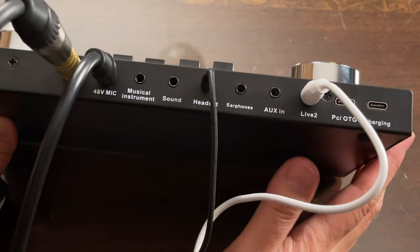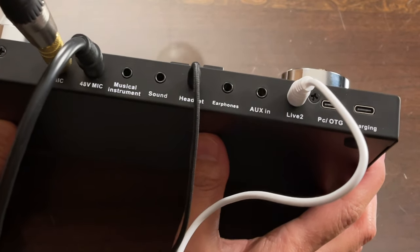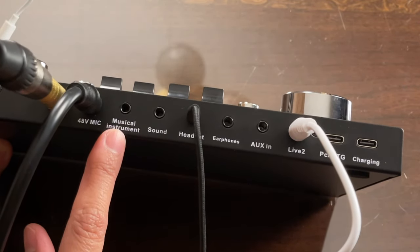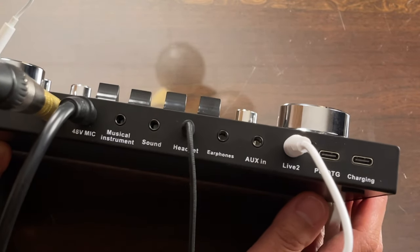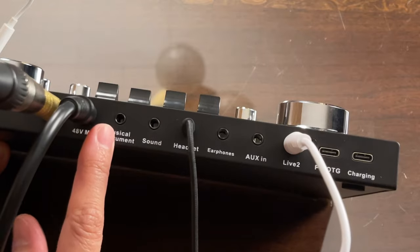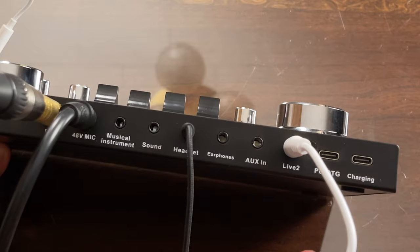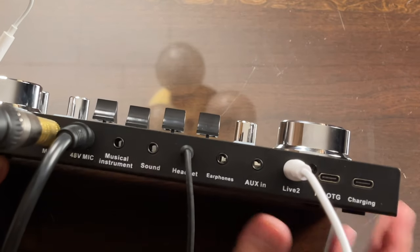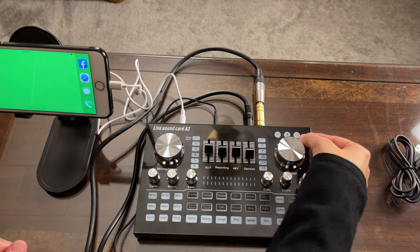A key advantage of this A2 live sound card is the ability to connect multiple background music sources. You can connect one source via aux in, another via the musical instrument port, and a third wirelessly via Bluetooth — so you can run at least three background music sources simultaneously, such as a keyboard, guitar, and a phone.